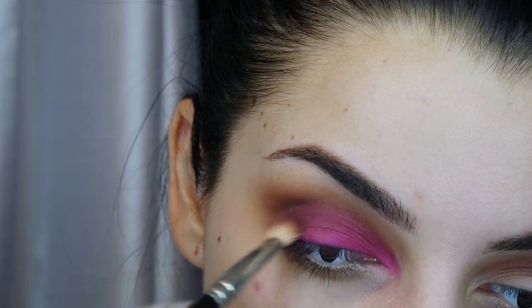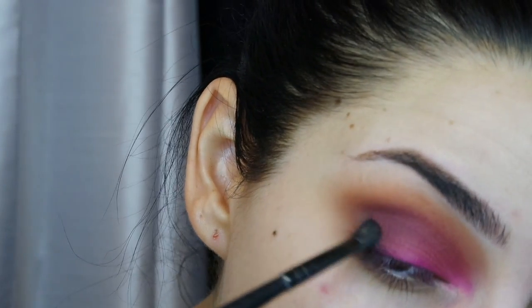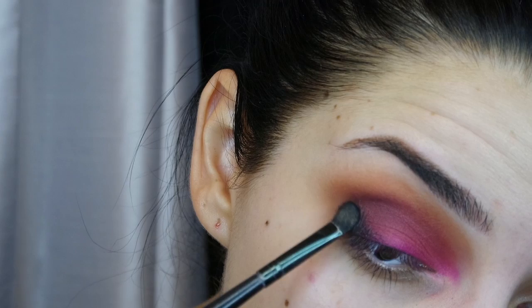I'm blending those shades together and adding black toward my crease. I wasn't sure how much I was going to smoke it out so I just packed it on layer by layer.